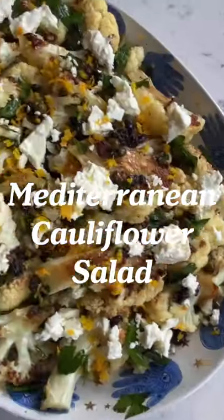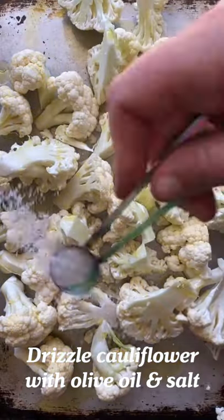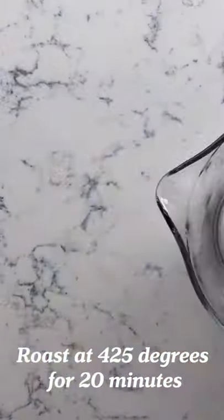This Mediterranean cauliflower salad is insane. First, break down a head of cauliflower and drizzle with olive oil and salt. Roast at 425 for 20 minutes.